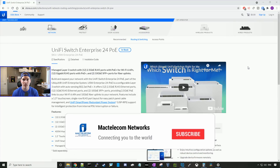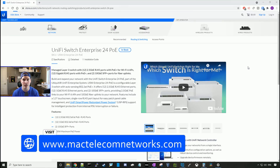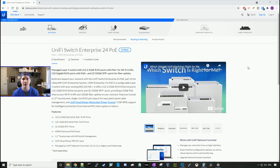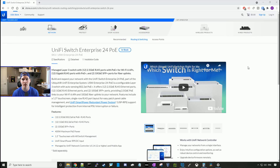If you guys are new here, please hit the subscribe button and make sure to hit the bell icon. If you'd like to hire me for network consulting, visit www.mactelecomnetworks.com. You can find us on Instagram at MacTelecom Networks. If you'd like to support the channel, we have an Amazon store and a Discord server — links are in the description below.